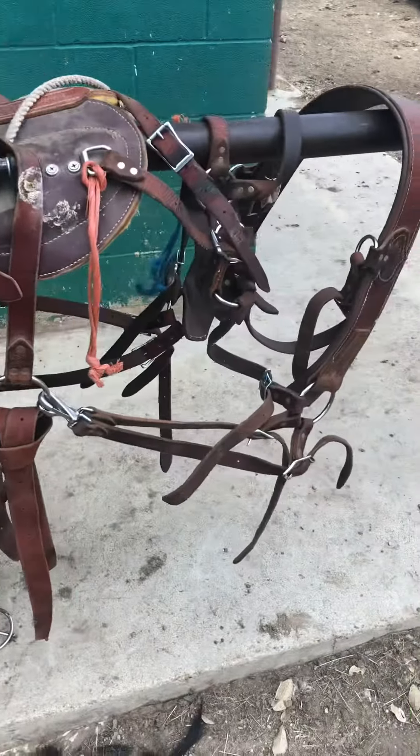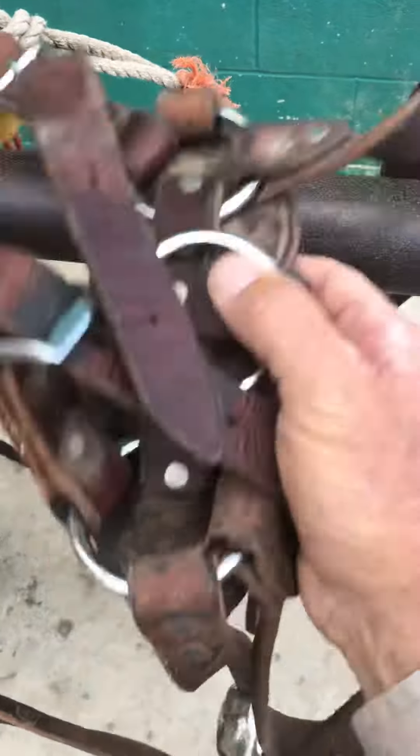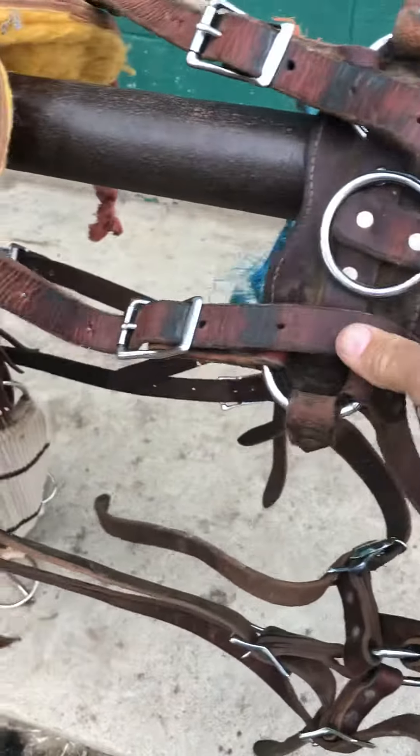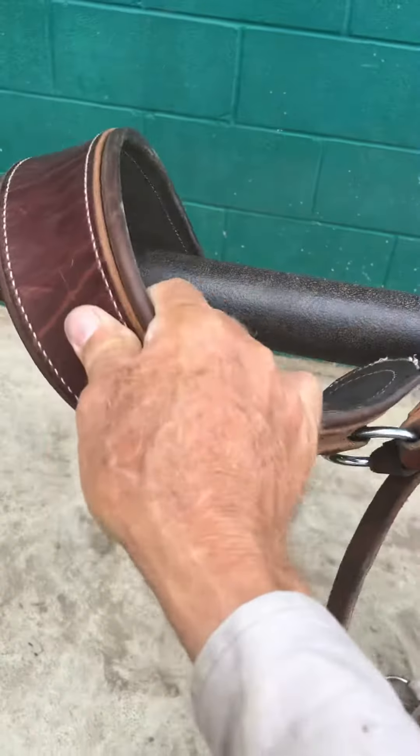Hey Matty, here's one of my pack rigs. That's the britching, of course. The spider sits up on top of the rump. This is the back end of the saddle. This is the front of the saddle. Breast collar.